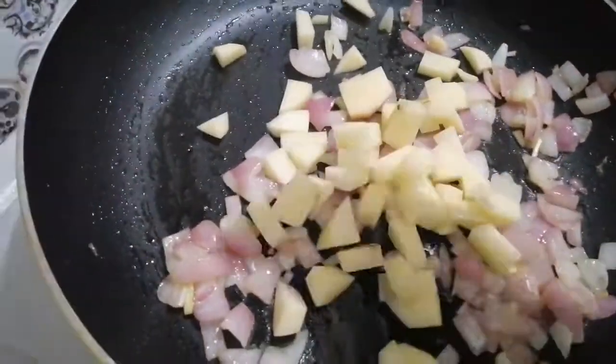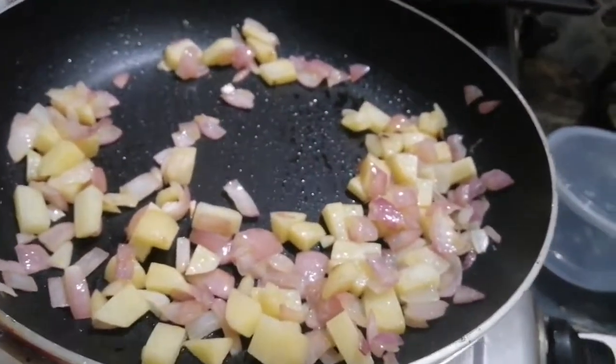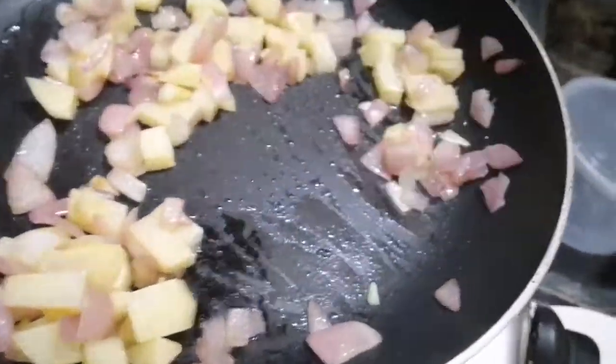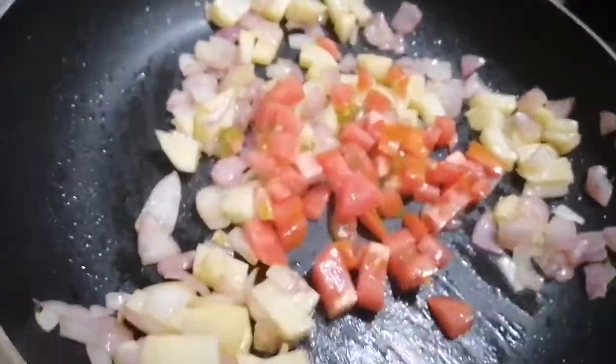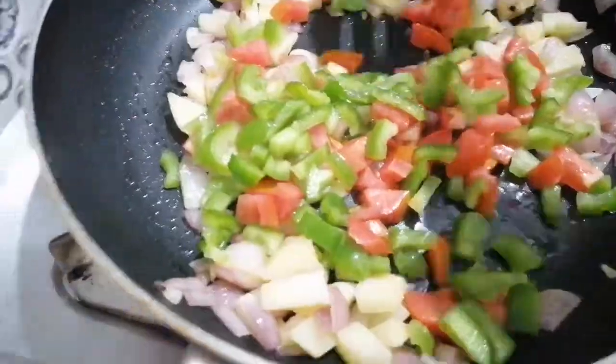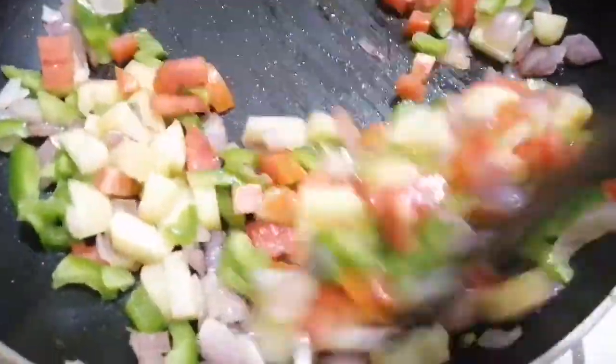Put some potatoes in the pan. Add a little butter. Add a little capsicum and add all the vegetables to the pan.